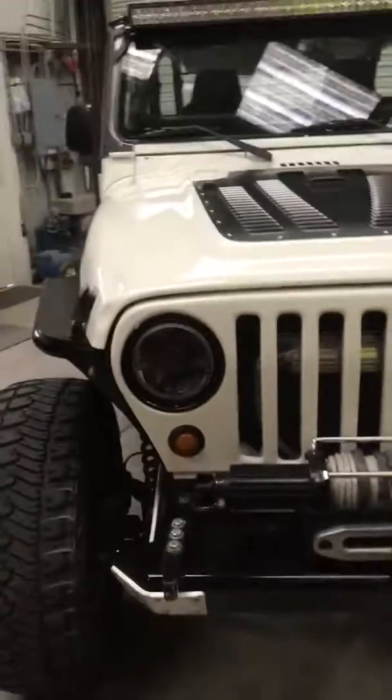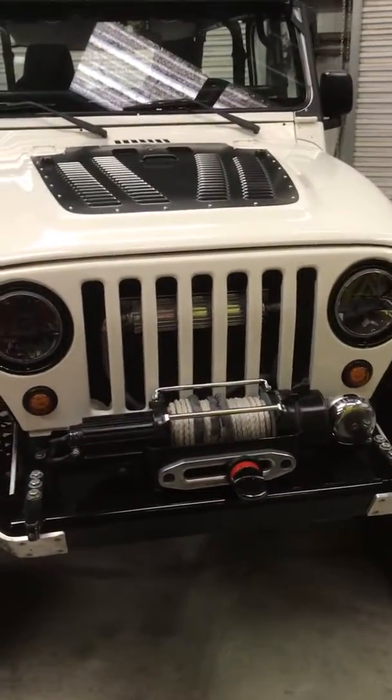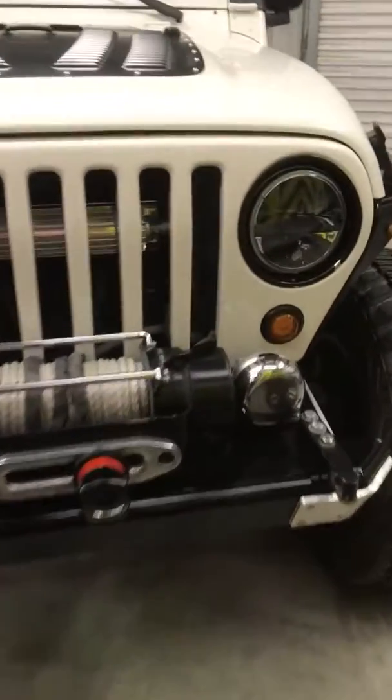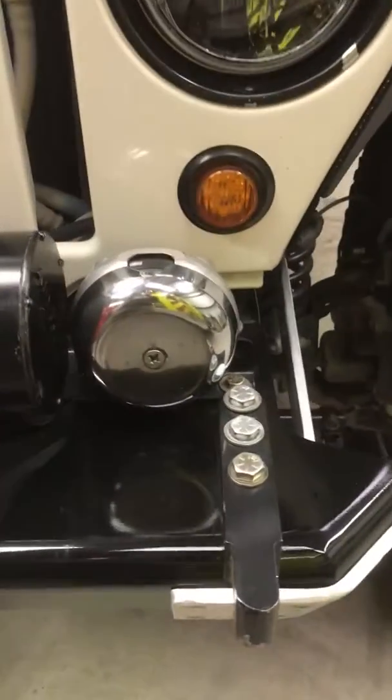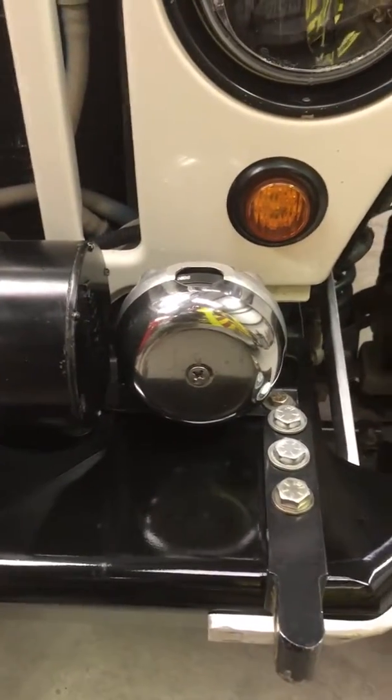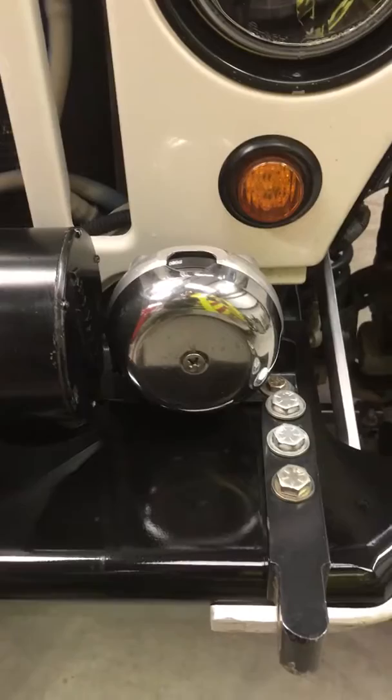Continuing on with my walkthrough of my 2004 Jeep LJ — it's for sale. I've gotten a ton of questions about the siren and people want to know what the heck it is, so I'm going to go ahead and do a walkthrough and go through the modes so you can check it out.